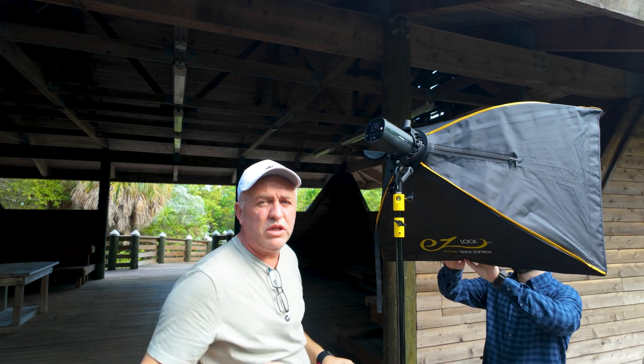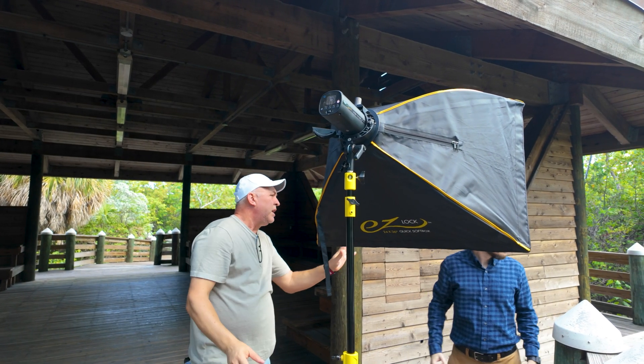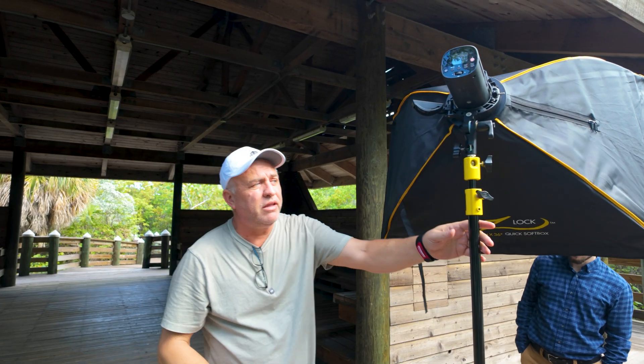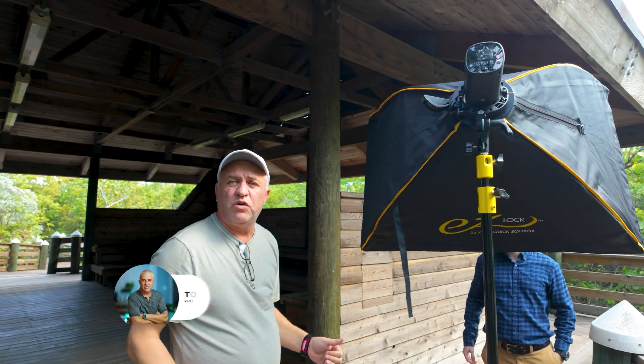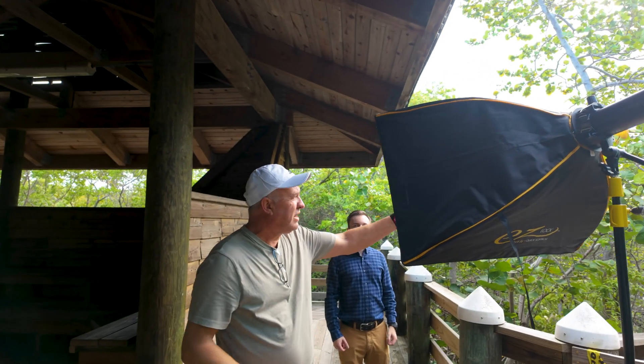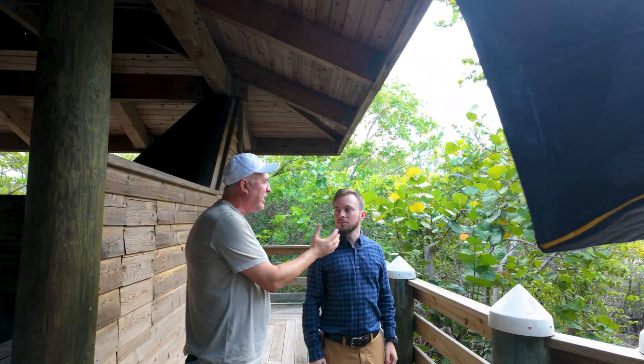I'll start with one light. I want to see how the TTL works with one light. I am using my main light right now. We're going to be about four to five feet from Eric. It's kind of in the same direction of the ambient light because I want to wrap the light more naturally around his face.